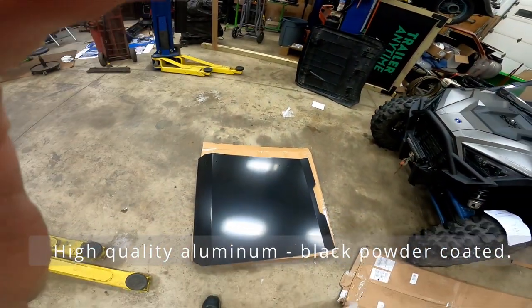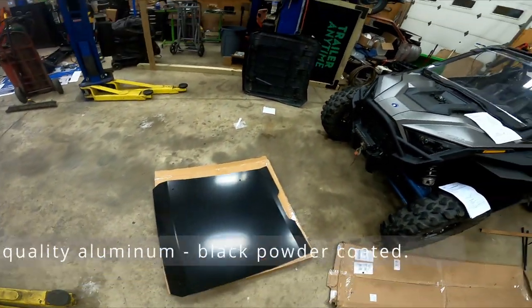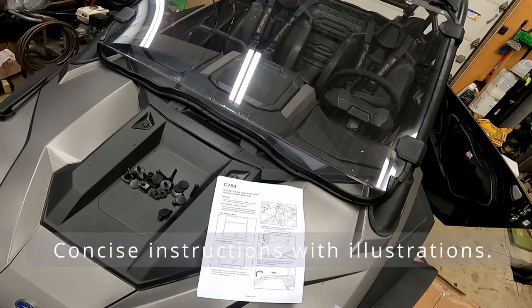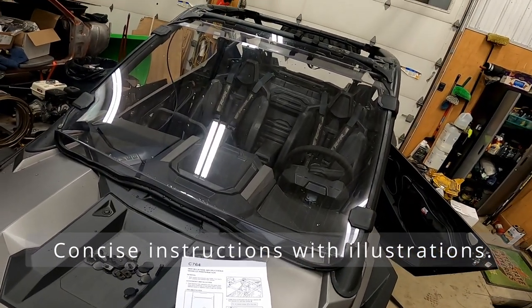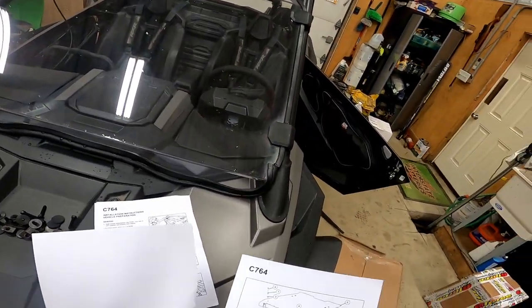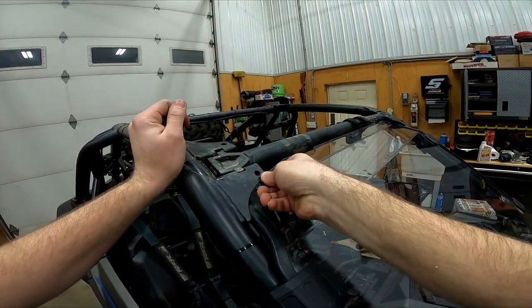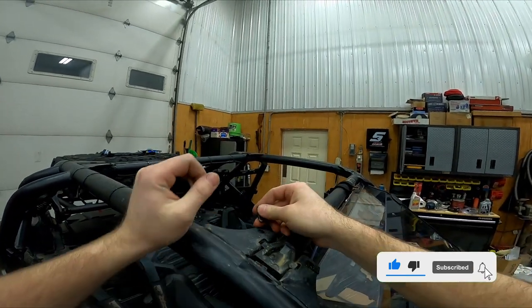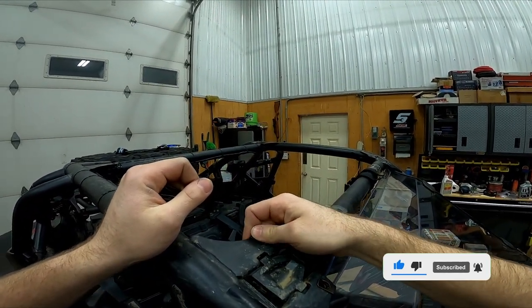It is high quality aluminum, black powder coated. The instructions come with everything that you need to do this install. We wanted to thank Adam for performing the install and for filming the video. All the hardware is included — there are some clips to put in and you're on your way.